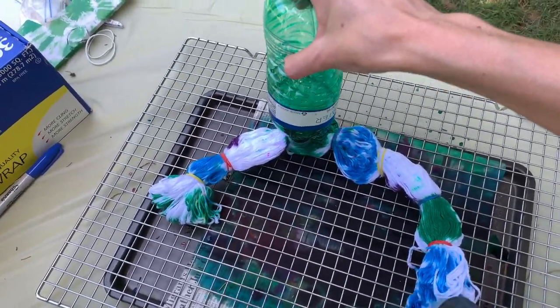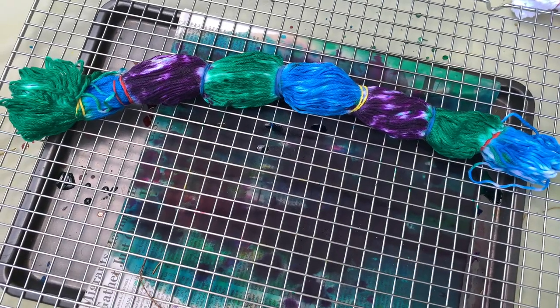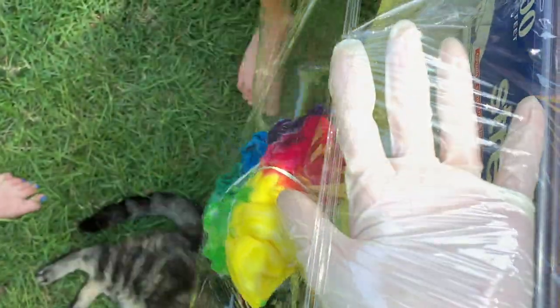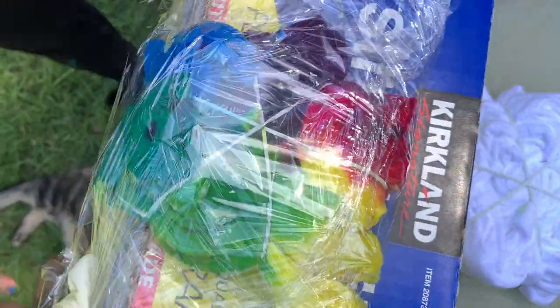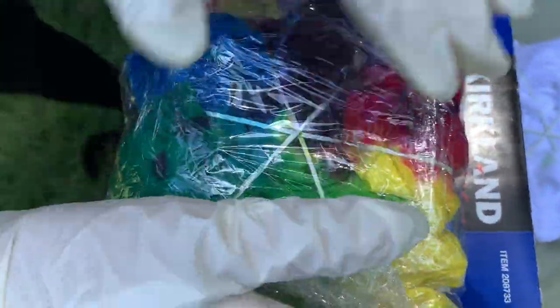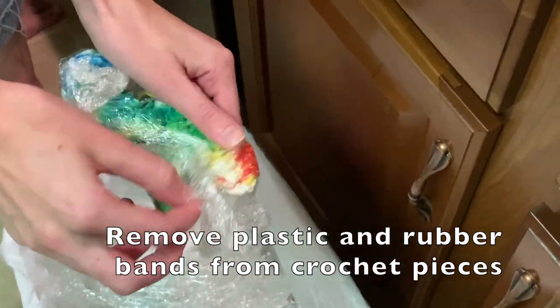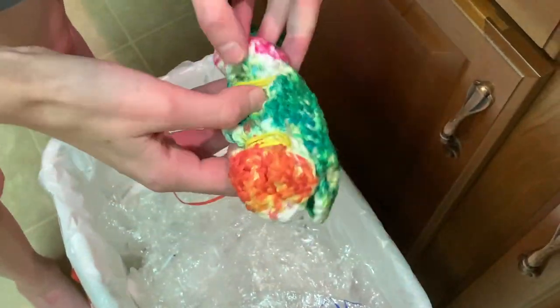Either way, don't be afraid to add a lot of dye. I personally like bright, vivid colors so I tried to make sure the dye was soaking all the way through. After adding as much dye as I wanted, I wrapped each piece in plastic wrap. I didn't film this part with the yarn, so you'll see me wrapping a t-shirt instead, but it's the same thing I did with the yarn. I originally planned to let my project sit for the minimum six to eight hours.